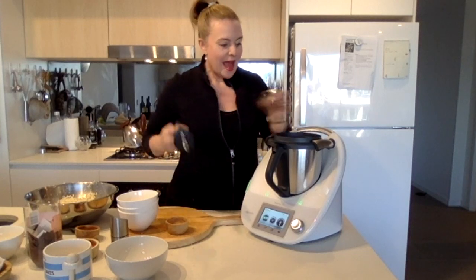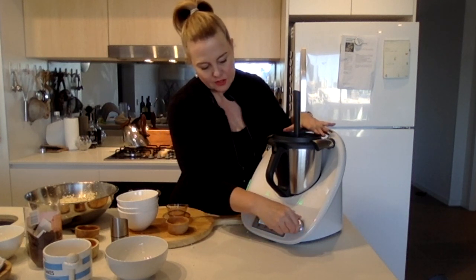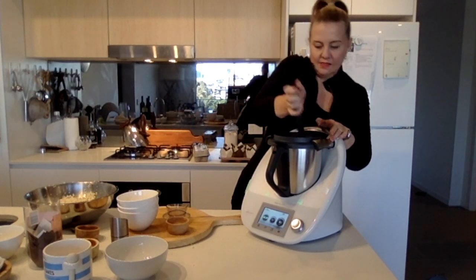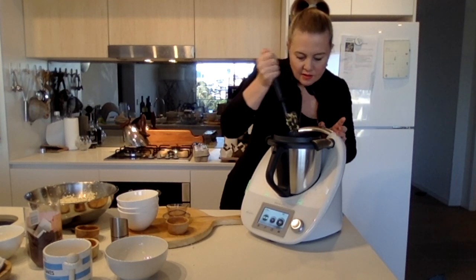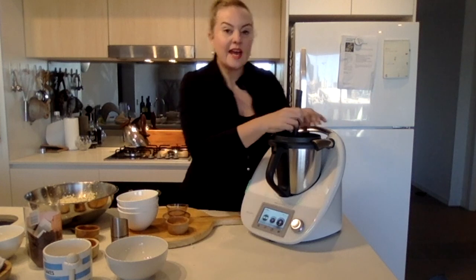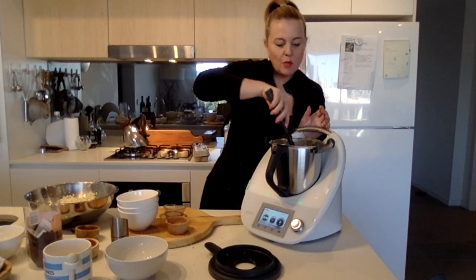Give it a good mix, mixing the cauliflower. Let's go on to reverse and use the spatula, speed three — three and a half to four — and give it a really good mix around. Depending on how much cauliflower you've used will depend on how many eggs you need to get that cakey batter consistency. This is still looking a little bit dry, so I'm going to add maybe one or two more eggs.